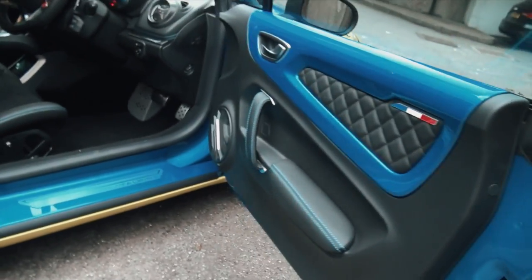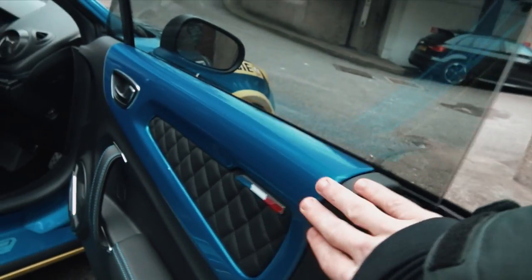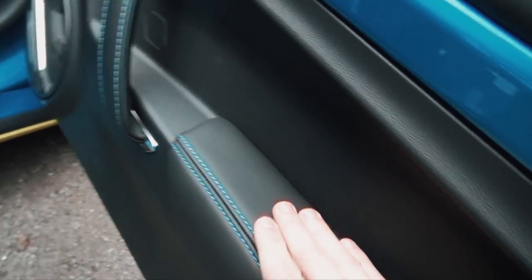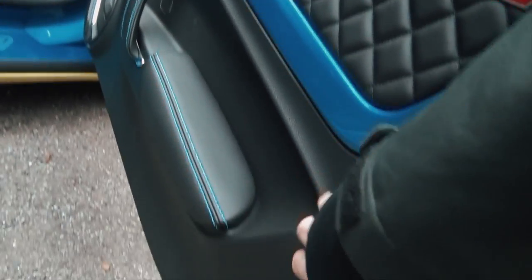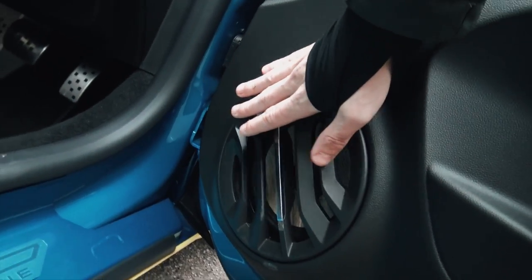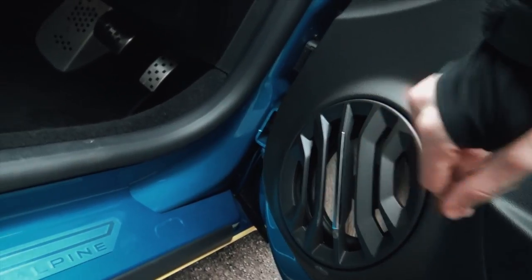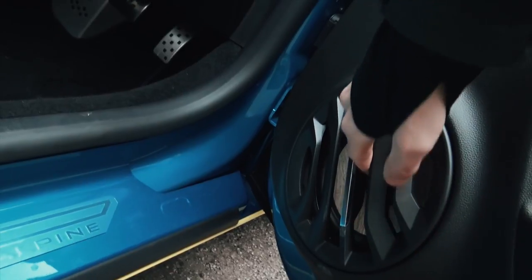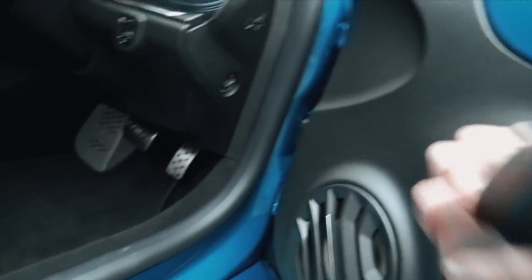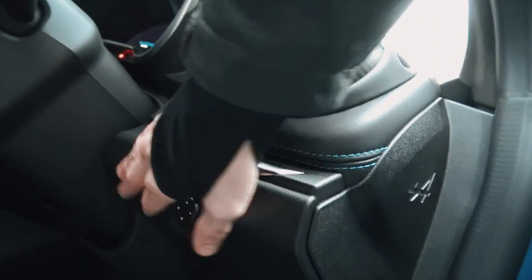Opening the door, you're greeted by a really rather lovely interior. The Alpine blue is continued throughout, you've got the French flag again and some lovely quilted leather. The quilted leather continues on the armrest and door handle, but that's surrounded by some pretty cheap-feeling plastic which isn't very nice. The Focal speakers are okay — not great, not terrible — better than what you get on a Lotus or 4C, but not as good as on a Porsche Cayman. They're quite open-looking, which is partly for weight saving but looks and feels a little cheap.